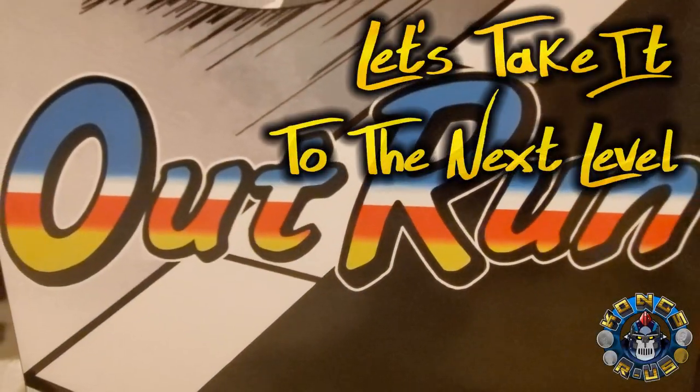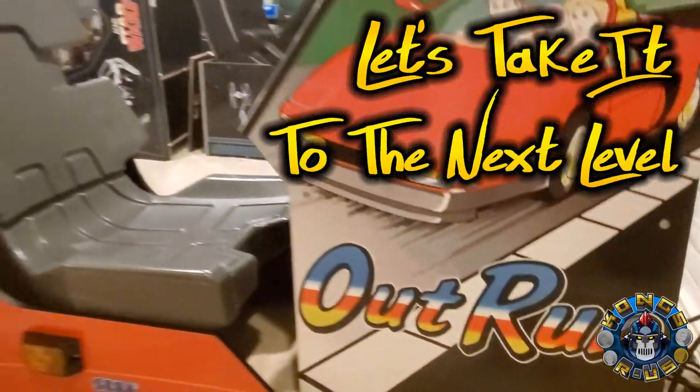Hey, this is B from Kongs and R Us. Check out my pimped out Out Run mod.